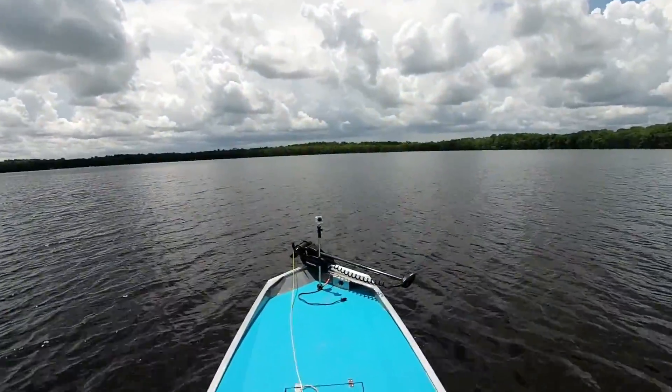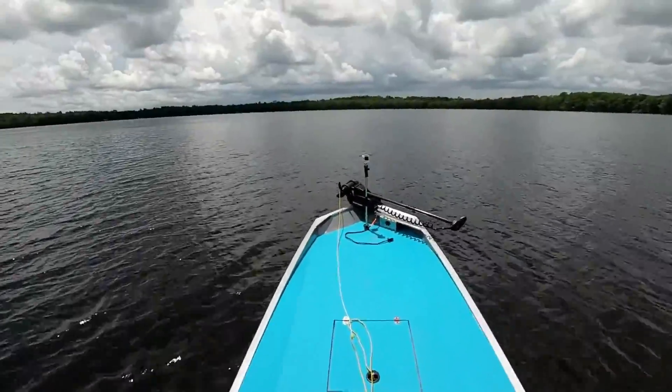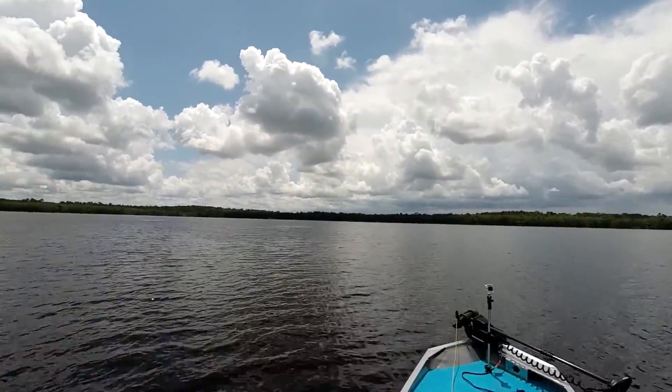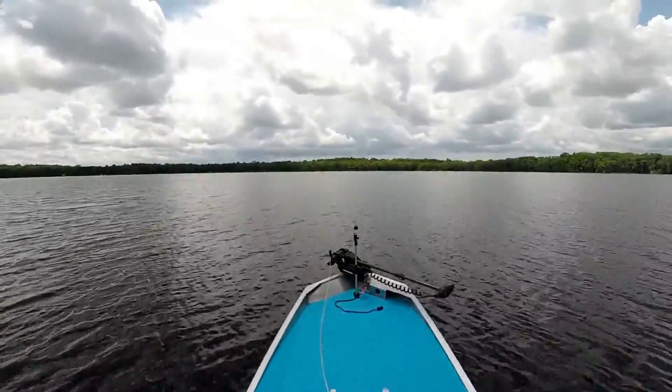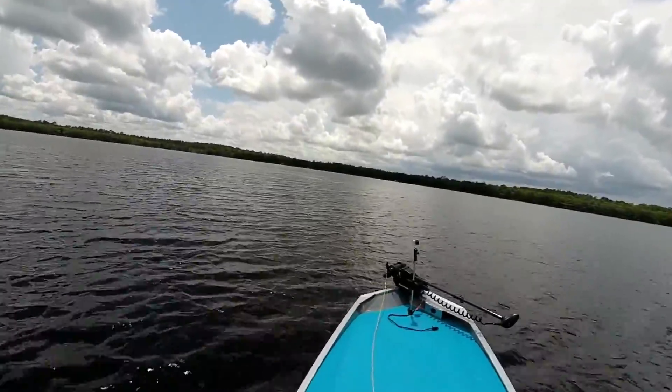I moved up to the top pin, and then off I go. When I moved it up to the top pin, it allowed the bow to come up a little bit more, to give me a little bit more bow lift, which is kind of what I wanted. It was running basically dead flat, which wasn't bad at all, but a little bit of bow lift — very little, maybe an inch or two — allowed me to get to 28 miles an hour consistent.